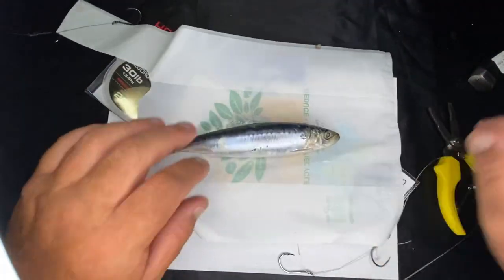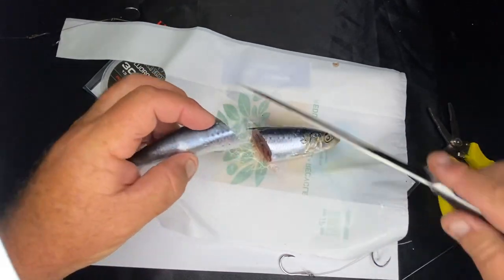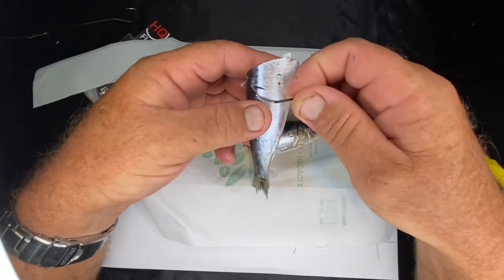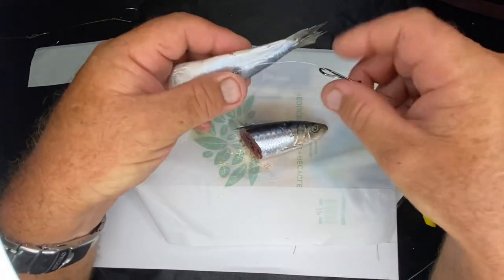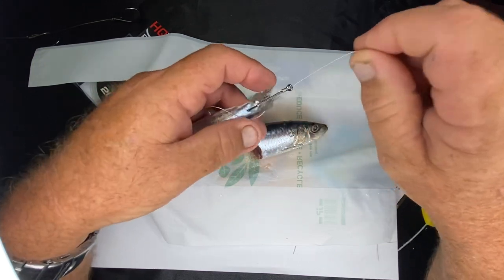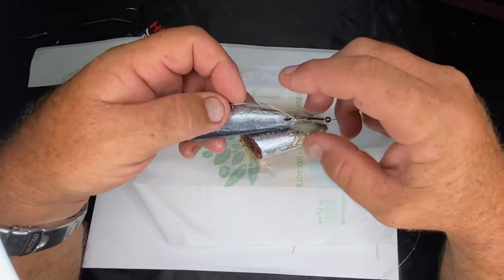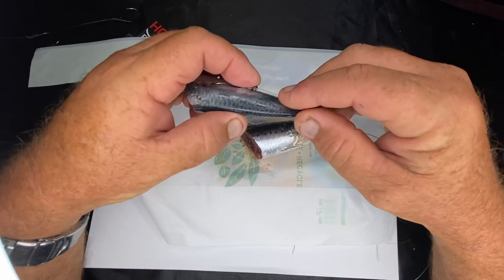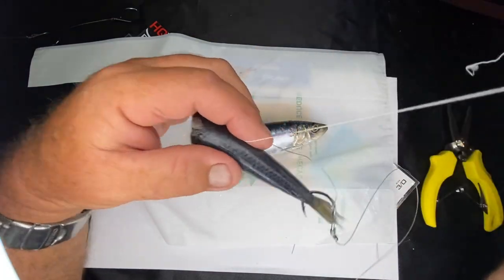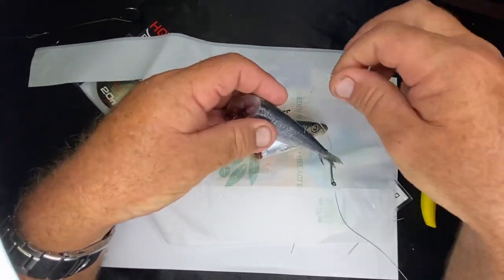Now put the bait on. Grab our pilchard - it's cut in half - whichever angle you want to put it on doesn't matter. Grab the two-hook rig. I like to use the tail section - that's just me, you can use whatever you want. You can simply insert the hook like so and then run your last hook up closely like so. Or you can use a product called Bait Mate - wrap the line over the top of the wire that way and then back down.